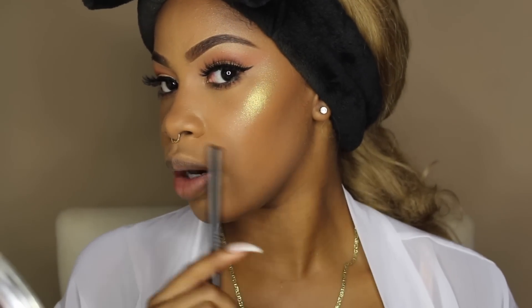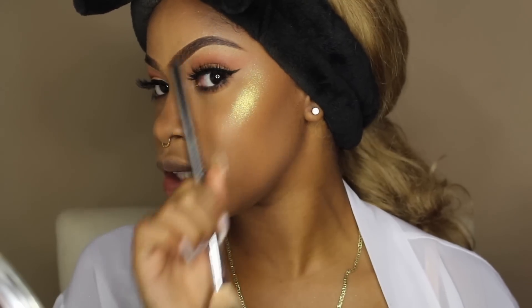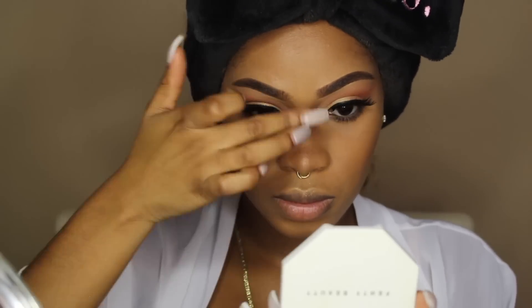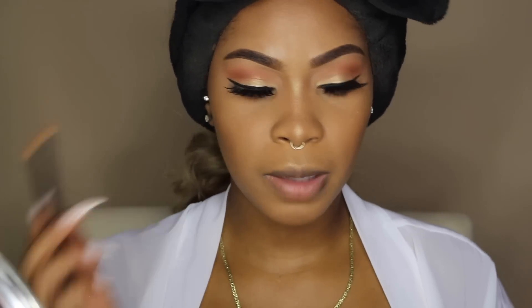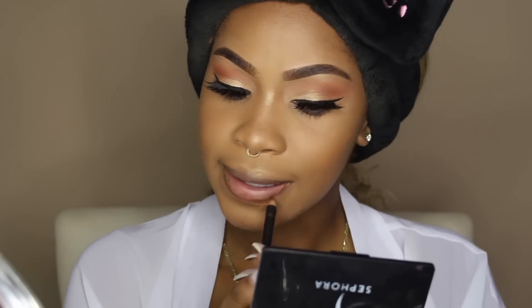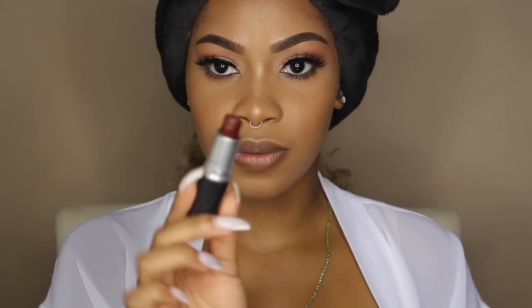This side looks a lot more bright and pigmented — the light hits it a lot better so you're able to really see it. On this side you can still see it, but not as much. For my nose highlight I'm going to use Hustla Baby. Moving on to the lips — I'm going to take my MAC Cork Liner, then this matte lipstick from MAC called Antique Velvet. It's so pretty.